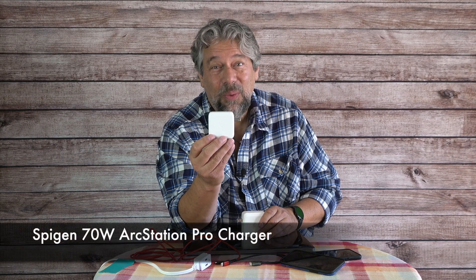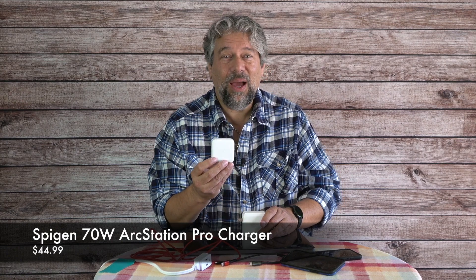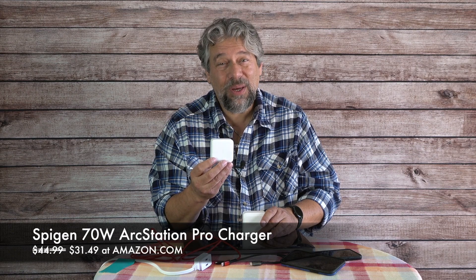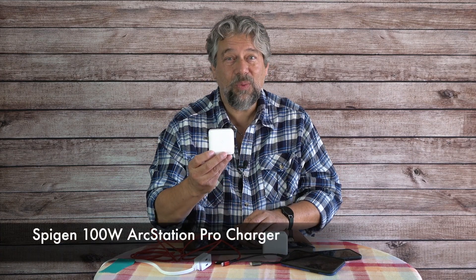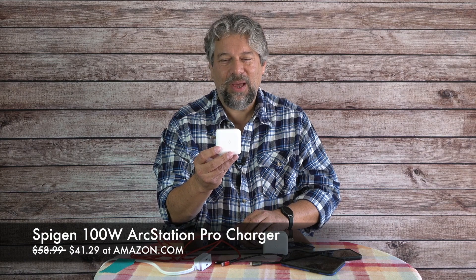The Spigen 70-watt ArcStation Pro with PowerArc system is $44.99, currently discounted to $31.49 on Amazon — 70 watts, and actually my favorite of the two. The Spigen 100-watt ArcStation Pro is $58.99 discounted to $41.29 on Amazon. The 100-watt is the choice if you have lots of laptops or tablets to charge; if you're a one-computer-and-mobile-devices person, the 70-watt might be a better option. Either way, both are worth checking out — gallium nitride is a great technology making chargers smaller and cooler-running.